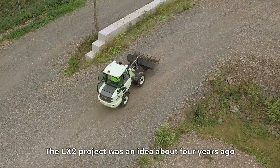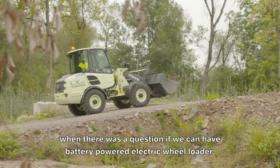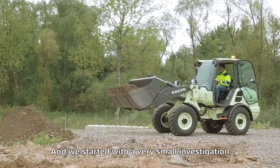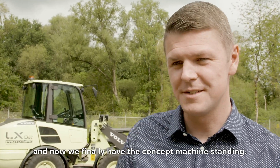The LX2 project was an idea about four years ago when there was a question if we can have a battery powered electric wheel loader. We started with a very small investigation and now we finally have the concept machine standing.